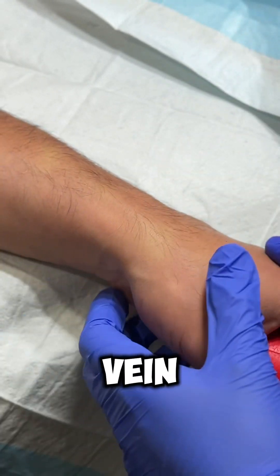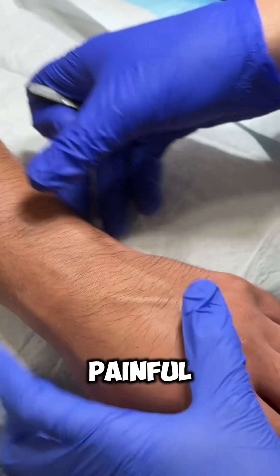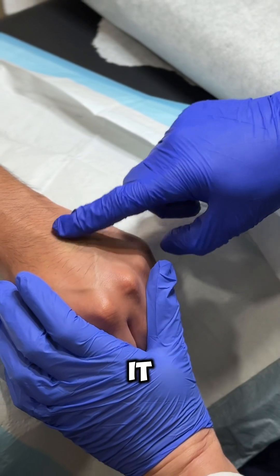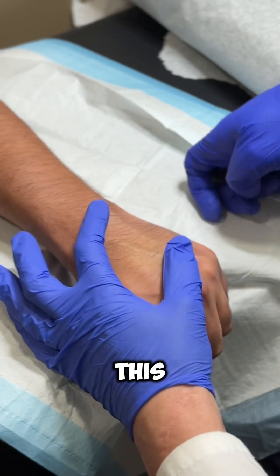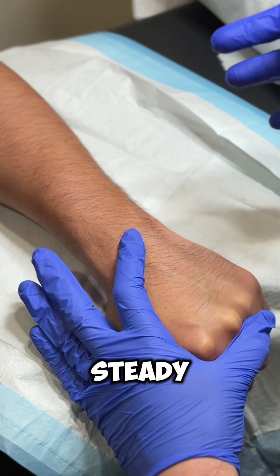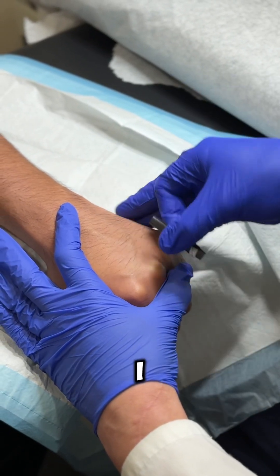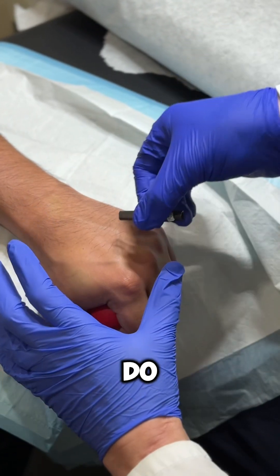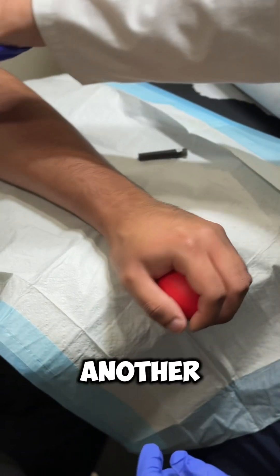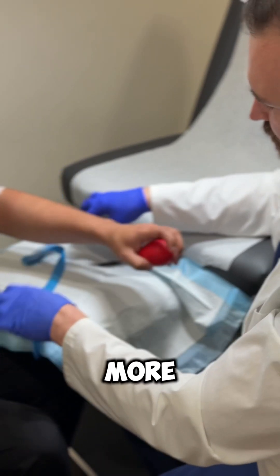As a last resort we can use the hand veins — hands are more painful. In hospital settings we go from the hand upward, even though it's more painful. See how much the vein moves when I touch it? I'm going to put it tight and go in steady, supporting my needle on something. If I don't support it I'm going to miss it. We can also do one more with a butterfly on the hand.